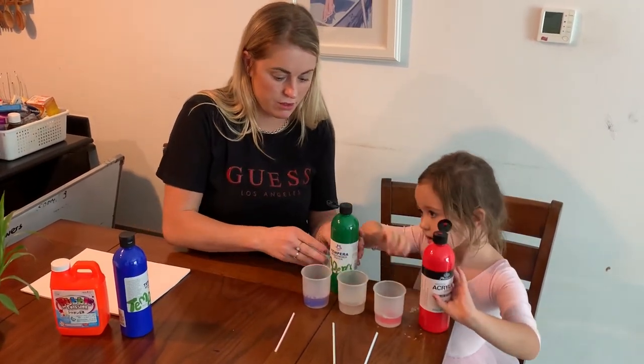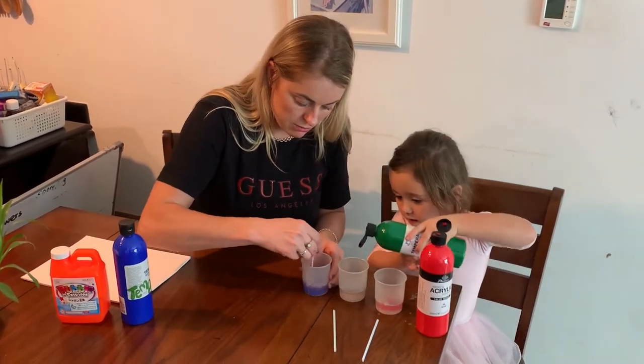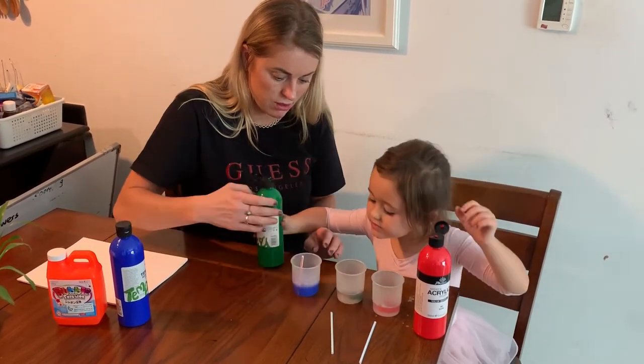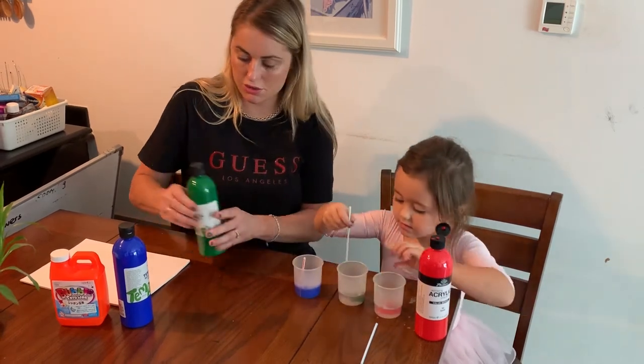There we go. You do the green and I'll start mixing them with the straw. It doesn't matter, just mix with any straw — it's fine.